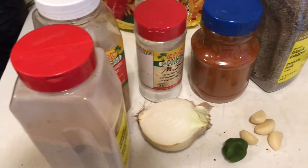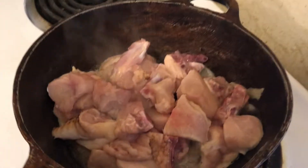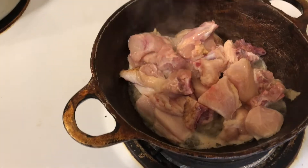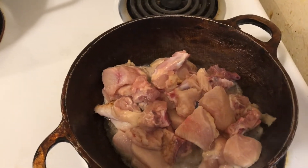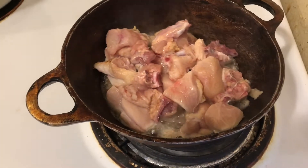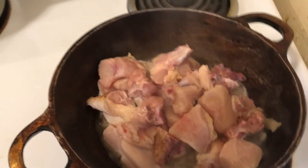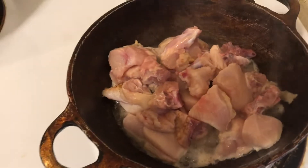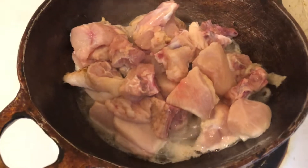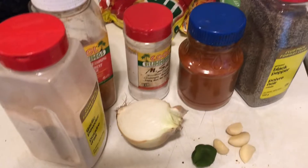Hey guys, so today we're gonna be making some cashew chicken. To start off, I have already chopped my chicken up and put it in the pan — there is no seasoning on it yet. I like to cut them really small because you know, bite-sized. It's also going to be going into the chow mein that I'm making, but we're just doing a recipe on the cashew chicken.